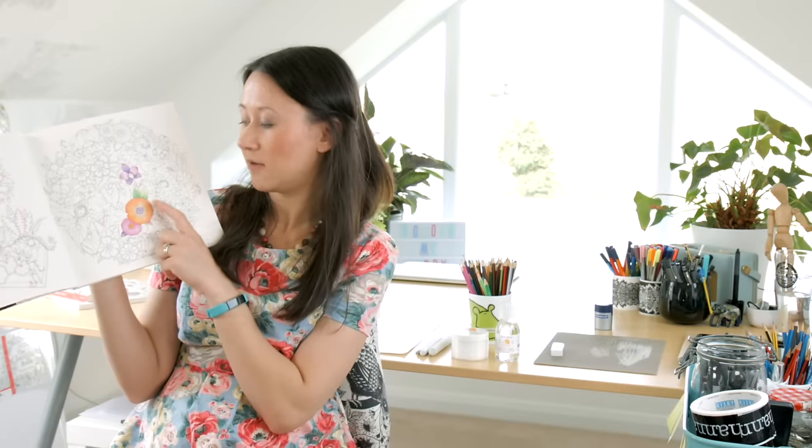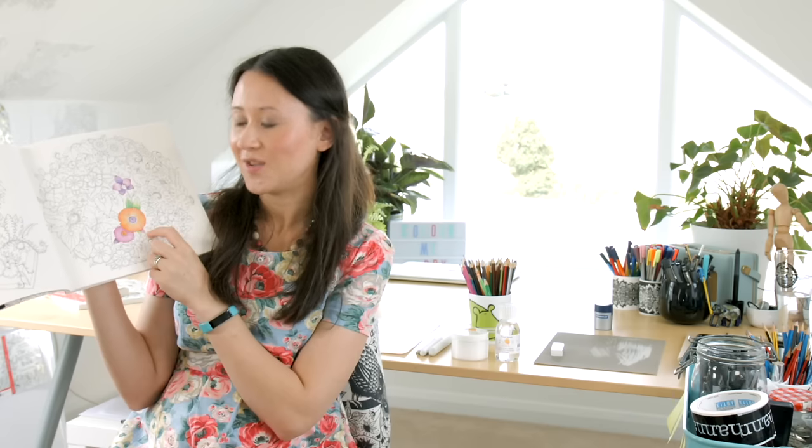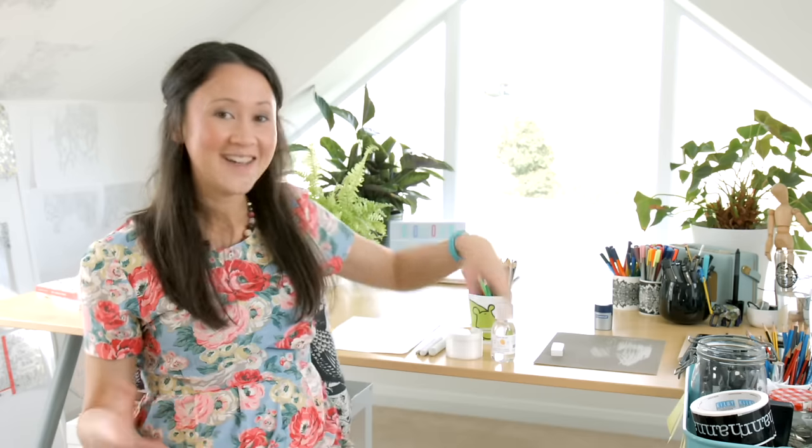There you go - nice clean blending stumps ready to be used another day. Here is your finished little flower and leaves, all done using Zestit blending solution. You can get it on Amazon or in loads of different retailers both online and in shops. I think I'm going to try baby oil next to see if the smell is a bit nicer. This is still a little chemically, but it is safe to use indoors - just keep it away from pets and kids. I hope you've enjoyed this tutorial. Don't forget to upload your masterpiece to my new colouring gallery and share it with the world. Happy colouring!